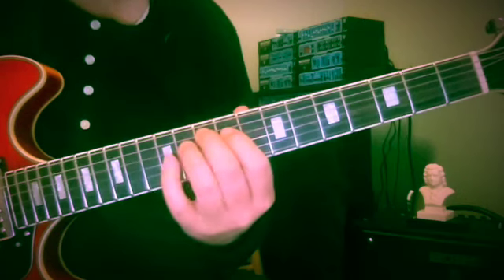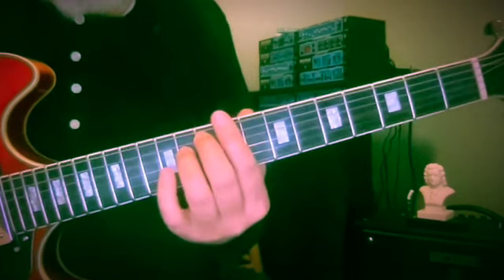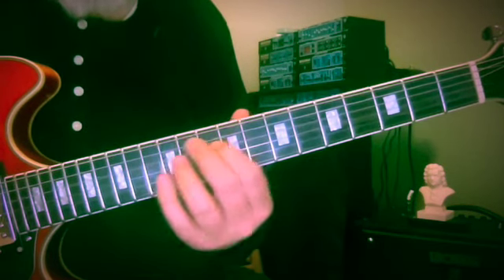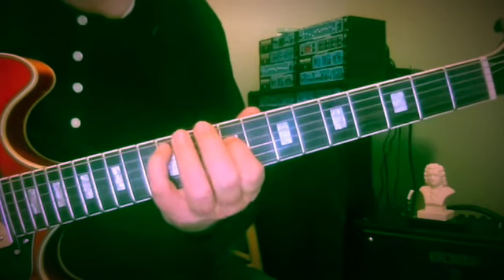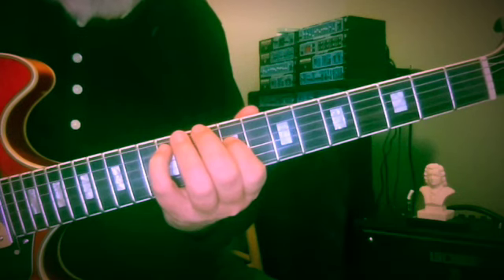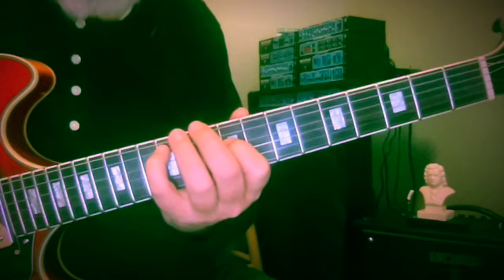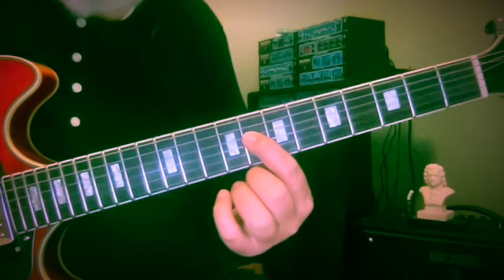Now we have to cross them. So ten and eleven — G and C-sharp — are going to become G-sharp and C. Then getting close to the unison here: A and B at the twelfth fret and ninth fret, and they're both going to merge into this single B-flat.